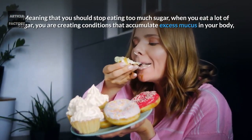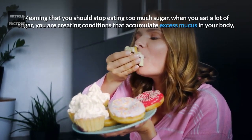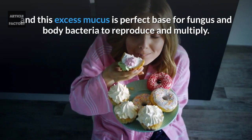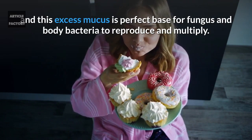You should stop eating too much sugar. When you eat a lot of sugar, you are creating conditions that accumulate excess mucus in your body, and this excess mucus is a perfect base for fungus and bacteria to reproduce and multiply.